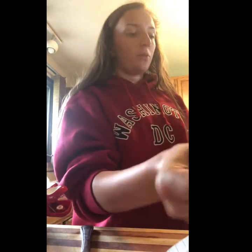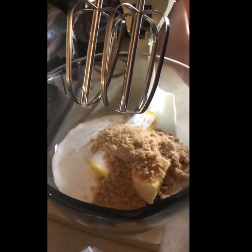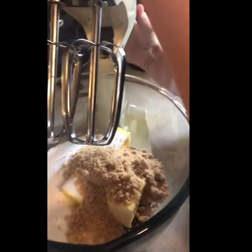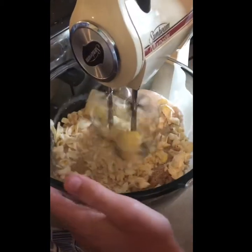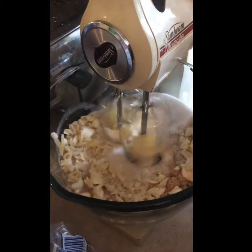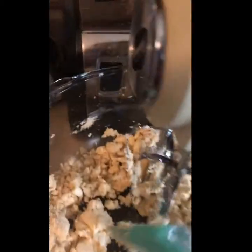Next we're going to put one cup of white sugar into our cookie mix. The next thing you're going to need is a half a cup of brown sugar. Once you have your brown sugar, white sugar, and butter, you're going to lightly mix your three ingredients — on about speed three.